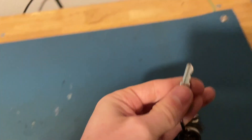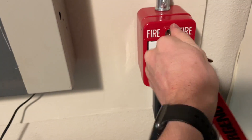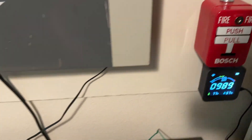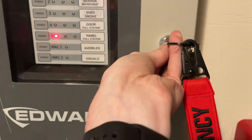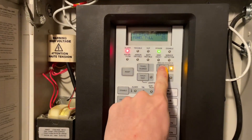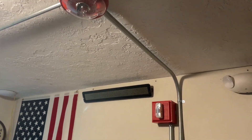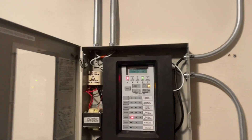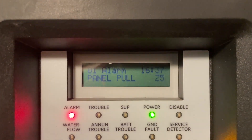We'll reset the pull station now. And signal silence. You can see this system does have audible silence, which I'm pretty proud of. You can see that the dialer is sending and Zone 5 is activated for the panel pull station.